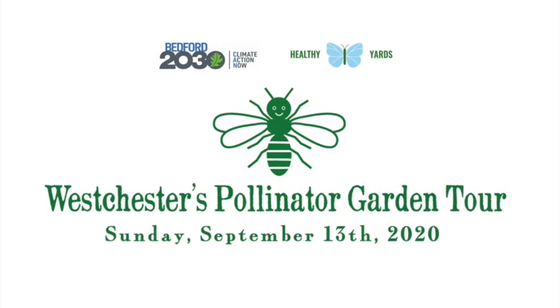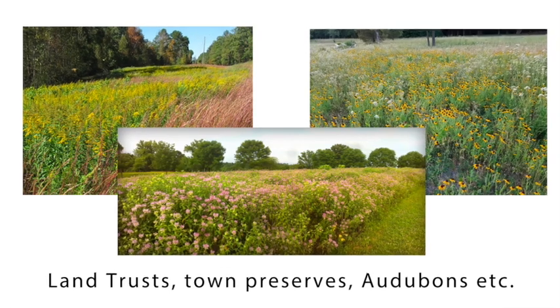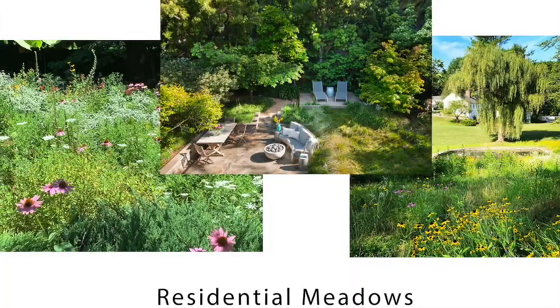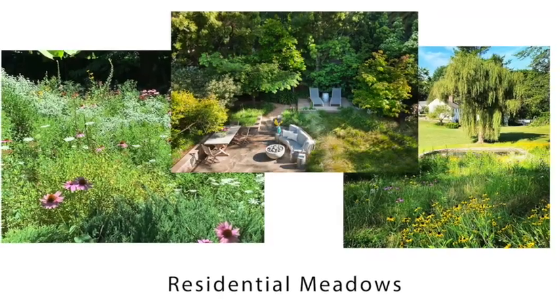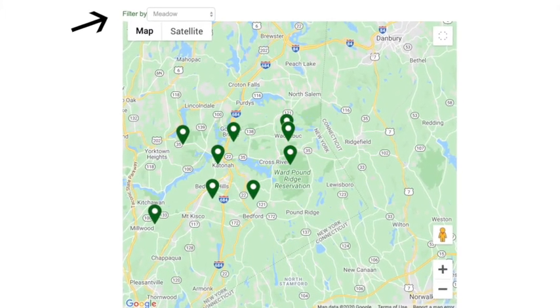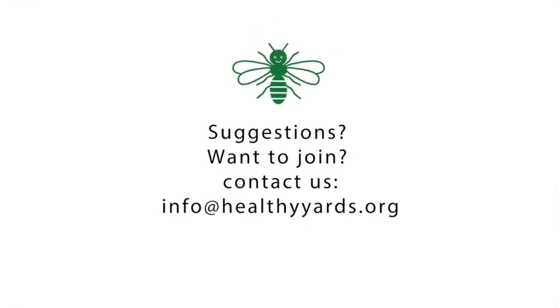You can visit several meadows as part of the Westchester Pollinators Garden Tour on September 13th. There'll be large and small meadows created by both professionals and homeowners. If you have suggestions about any gardens we should include, please contact us at info@healthyyards.org and we hope you'll join us on the tour.